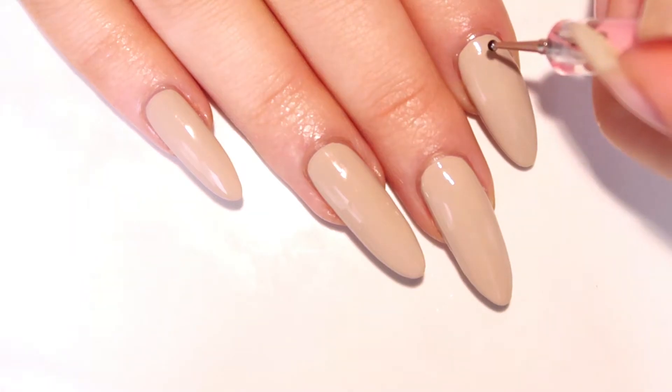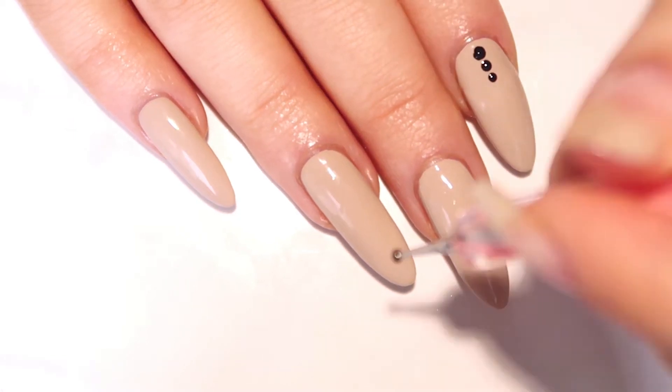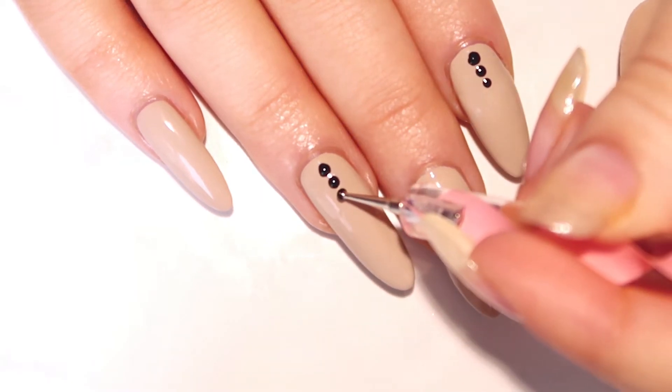For our index and ring finger, we're gonna make three little dots from the base up. Using your dotting tool, make a larger dot on the bottom, a medium dot above that, and a smaller dot on top of that one.